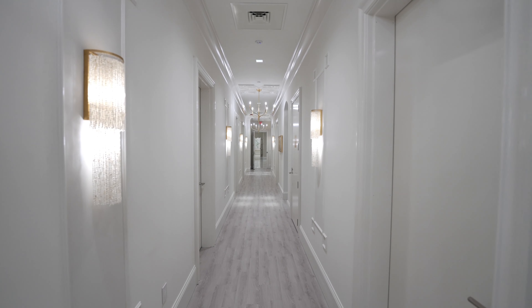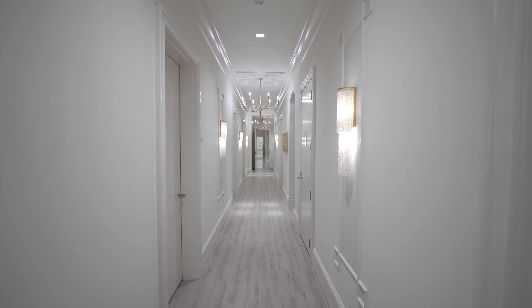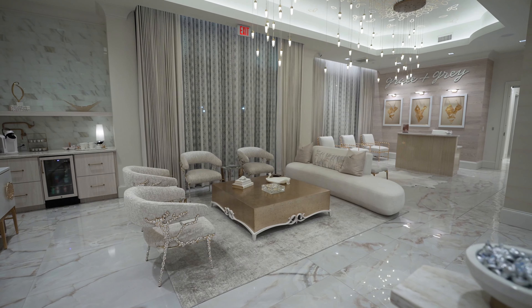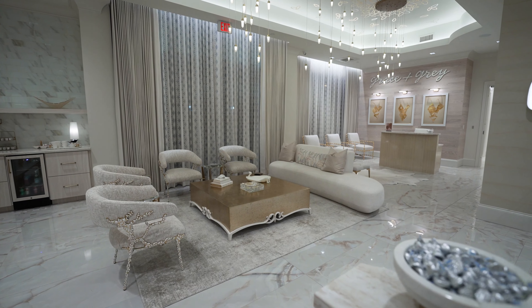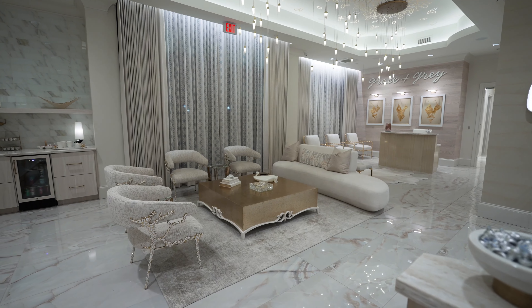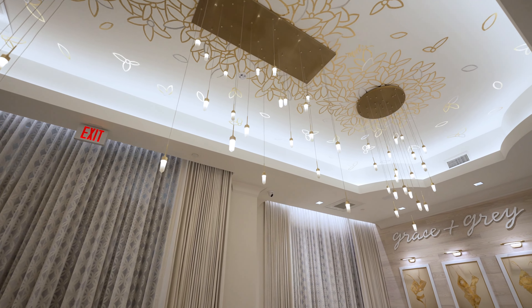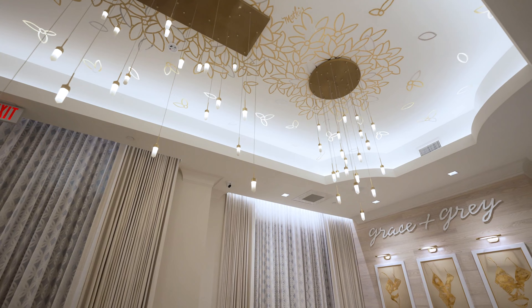The same place you go for your consultation is where you go for your surgery, and you see some of the same familiar faces. Not having to go to a hospital, and being able to sit in the preoperative room with a loved one, seeing faces that you're already familiar with, has just changed the experience for patients drastically.